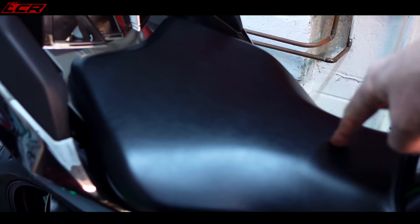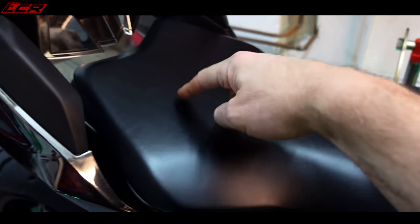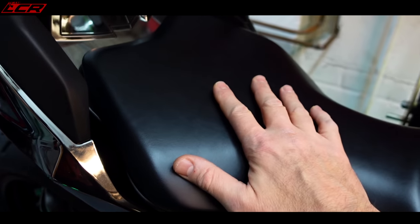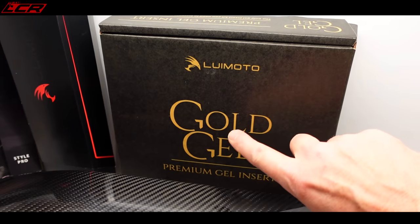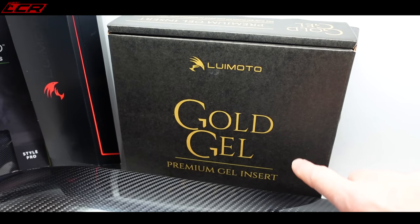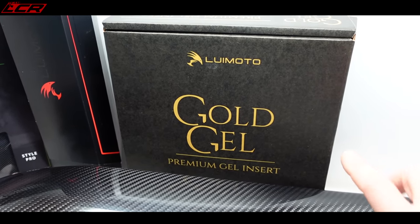Another problem with the H2 is that this seat doesn't have a great deal of padding in it. It looks okay, but it gets a bit hard after a long distance — there's not much padding compared to the S1000RR. So we have some Luimoto Gold Gel. This is the stuff I put on the SMCR project. You cut out the standard seat foam — I didn't really want to be cutting into the H2 seat, but I'm willing to do this to make it work.